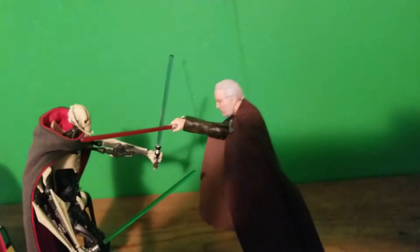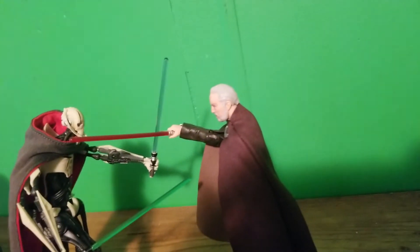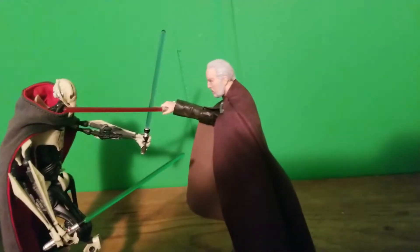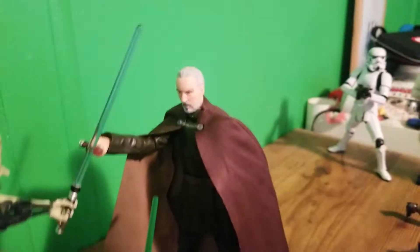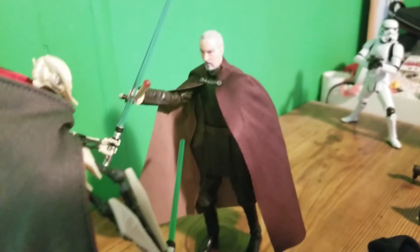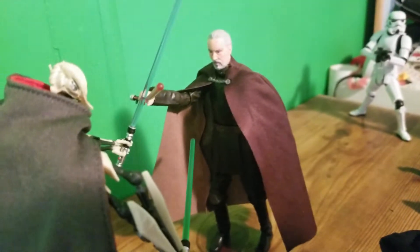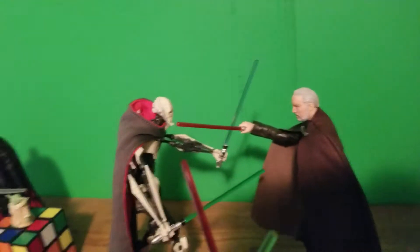Here we have my Count Dooku figure trading blows with my General Grievous, kind of like from the show Star Wars Clone Wars, the 2003 micro series one. This guy was only $22, he did not come in the box but he was pretty cheap and a pretty good figure — I reviewed him as well. And there's General Grievous.